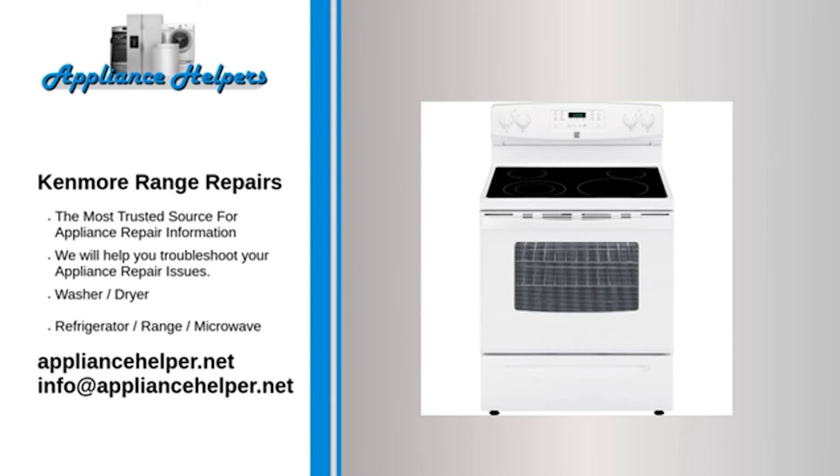Our comprehensive Kenmore range repair guide will explain common issues, provide tips, and show you how to repair your appliance. For the home, kitchen, and beyond, Kenmore manufactures appliances that homeowners have come to trust. Even a trustworthy appliance requires occasional maintenance or repair. If you're in need of Kenmore appliance repair from experienced professionals, your local appliance helper can help.